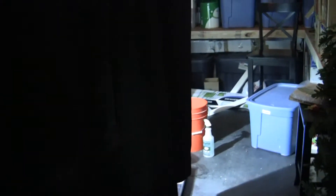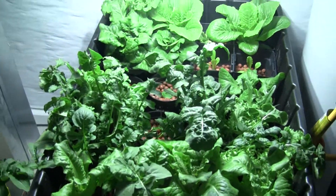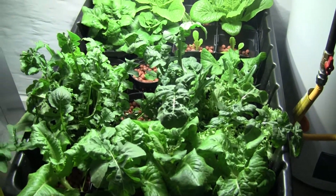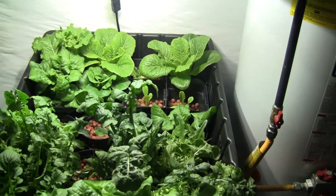Here's my next greenhouse or hydroponic update. It's been a while since I've updated. As you can see, everything's really greened up a lot and we've already harvested some of the lettuce and mezclun, made some salads and it tastes very good.